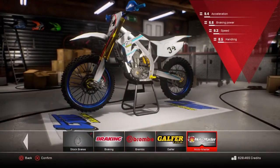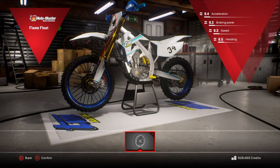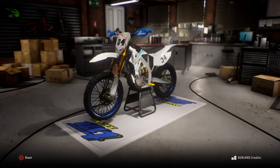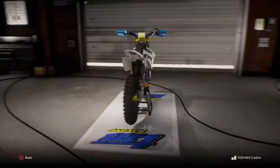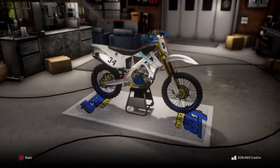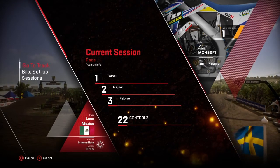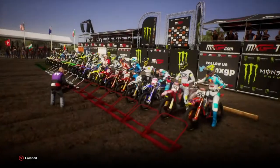Disc brakes — Marin Master. Boom. There she is. TM450 done. Actually looks quite nice — all the blue and gold bits. Sick.